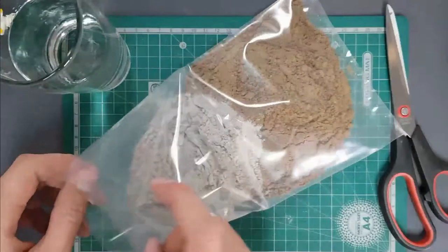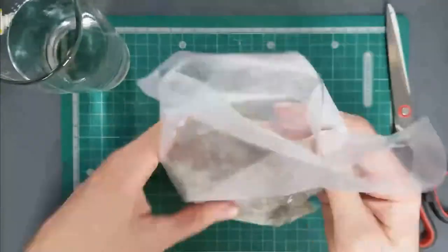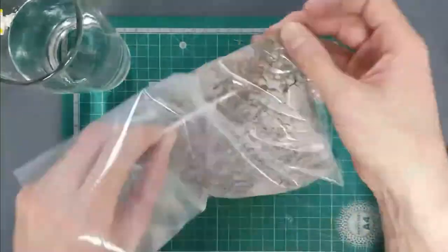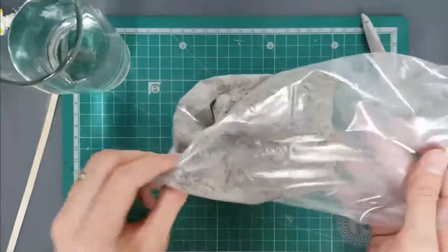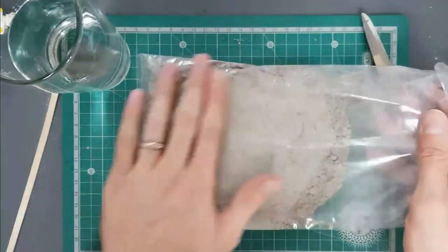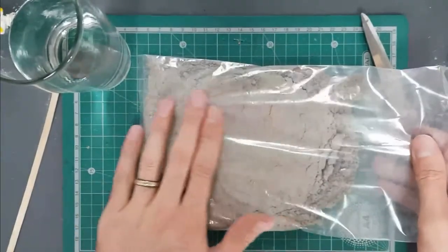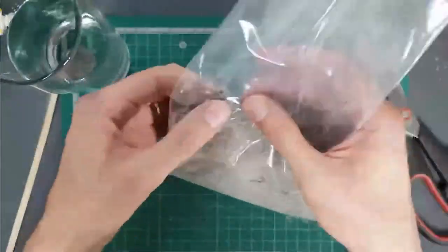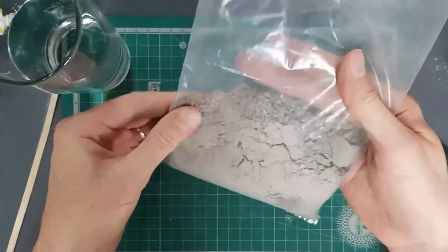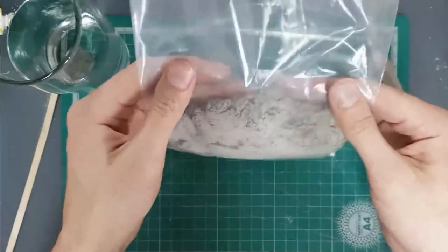Hold the bag up and mix the sand and cement together until it becomes much more uniform in color — almost a nice solid gray. You'll notice you've got quite a lot of concrete mix in this bag, more than you need to fill the mold, so just be aware of that.